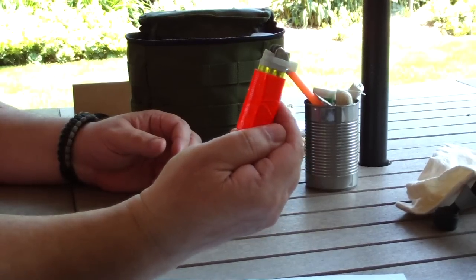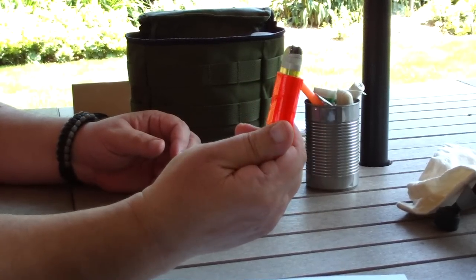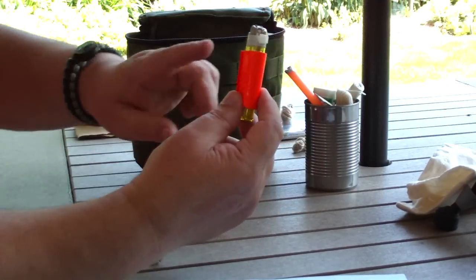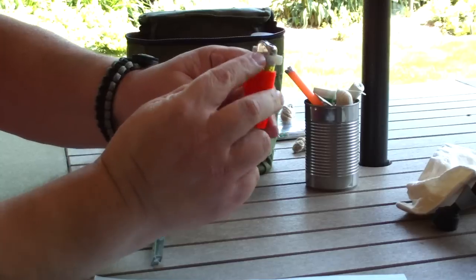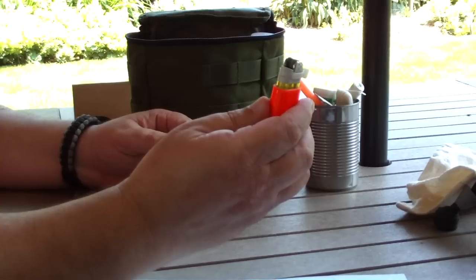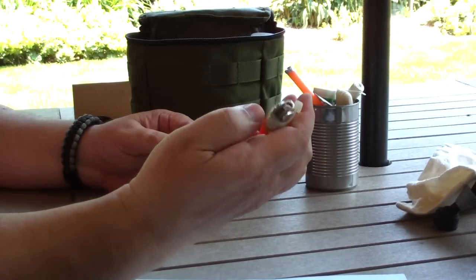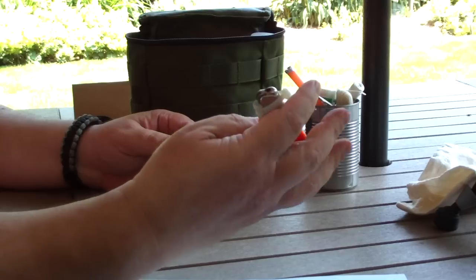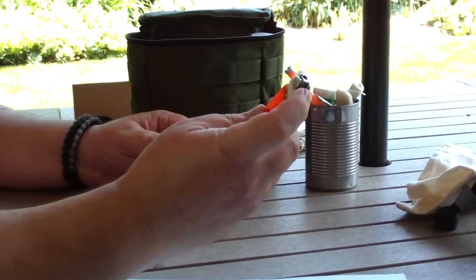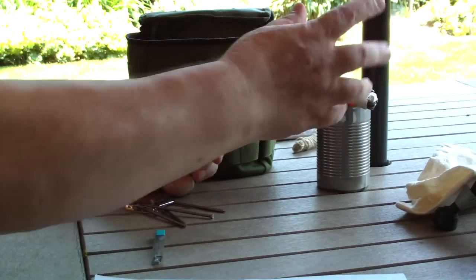And the trusty lighter. This is a new lighter, never been used, with duct tape wrapped around it. The cord wrap comes in handy because when this is in the bag, the trigger can't be pushed down letting the gas out. There's nothing like sticking a lighter in a pack and having something push against the trigger and empty out your lighter — so that prevents it from happening.